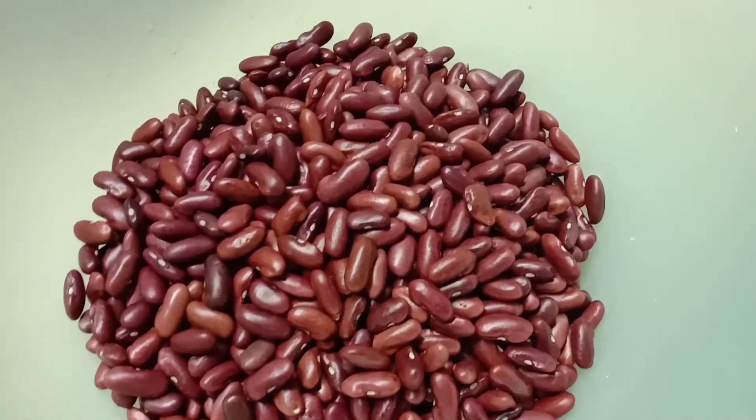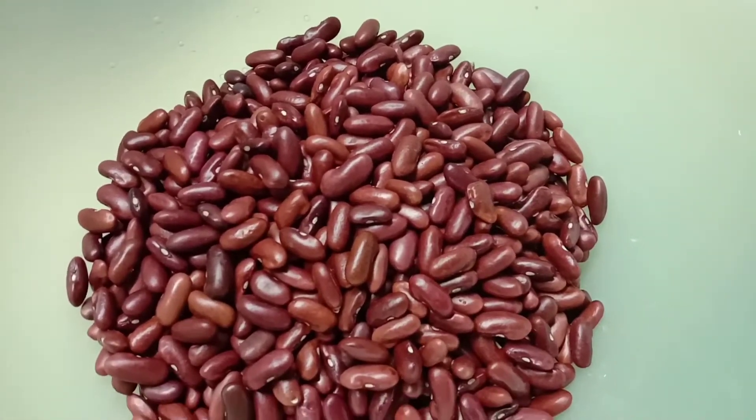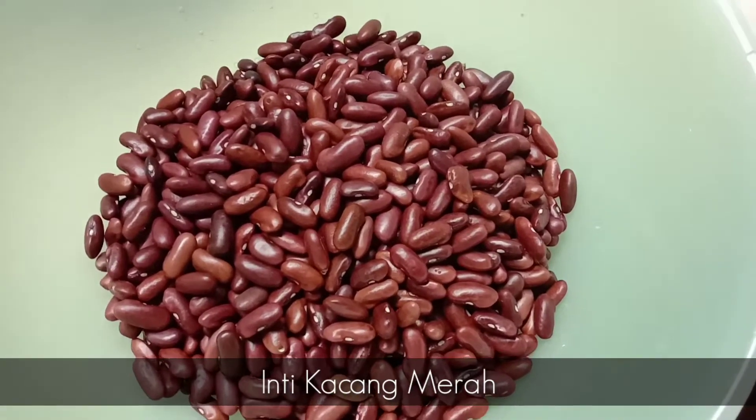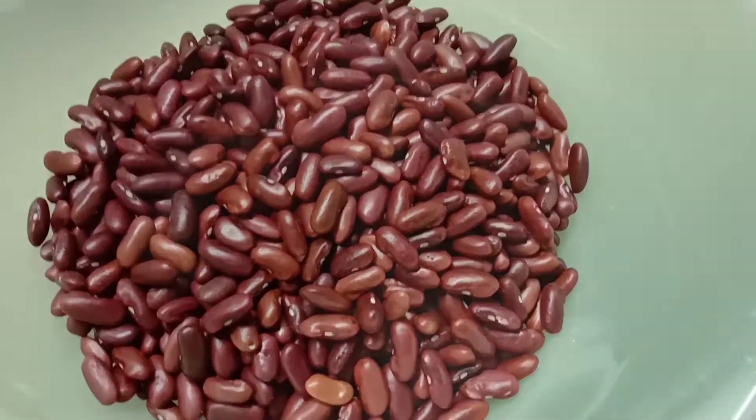Assalamualaikum semua. Hari ni saya nak kongsikan cara nak buat inti kacang merah. Jom kita tengok cara saya buat inti kacang merah.